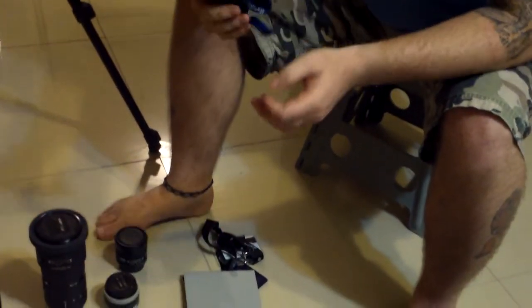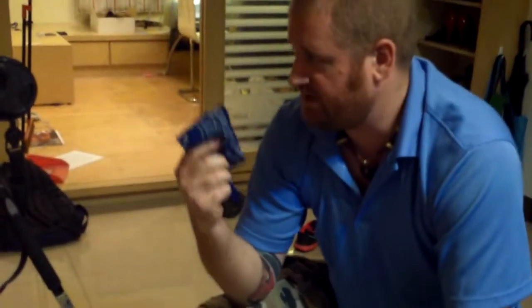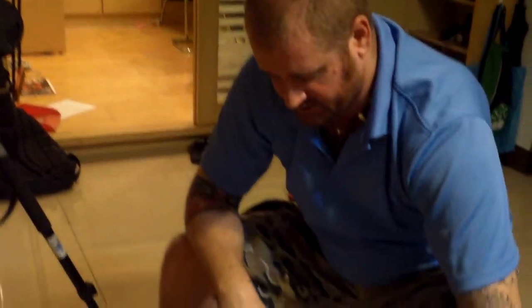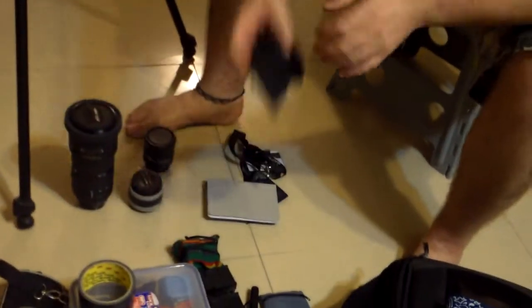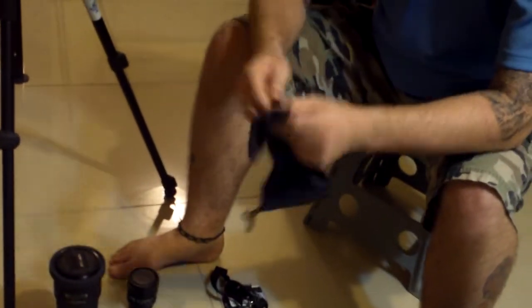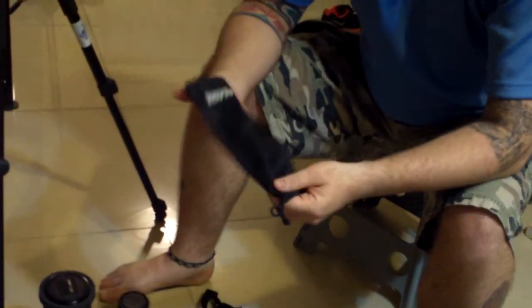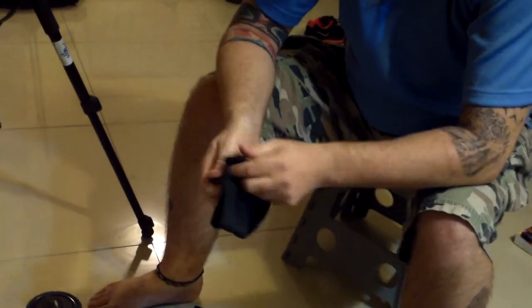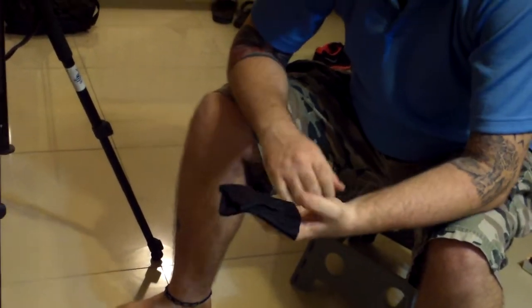A bandana is always a good idea — it will keep sweat from getting into the back of the camera and things like that. I've also got a microfiber cloth; this will actually hold a large lens in it, but I use it to clean the glass. It does a really good job of that.